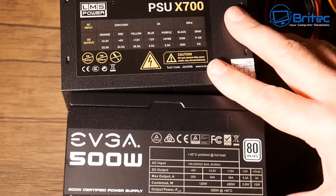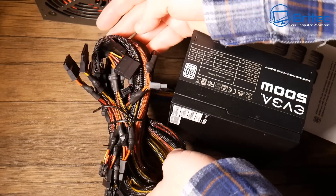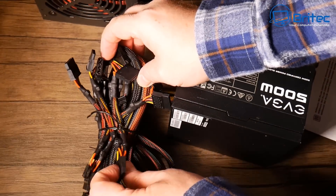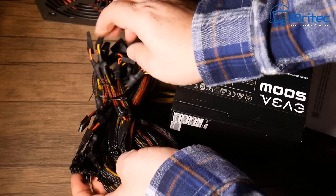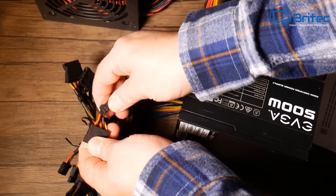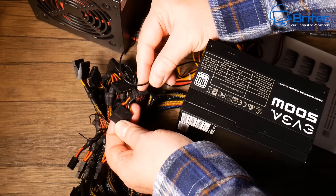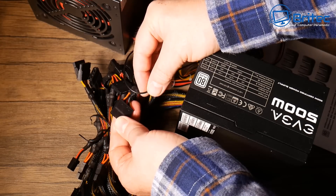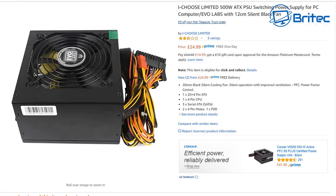The LMS Power hasn't added that information because it's probably not giving you 700 watts - nowhere close. You only have to look at the feedback: many people bought it, had no luck, and it blew up. It makes good sense to buy a quality power supply. You can see the connectors, cables, and construction on the EVGA are all much better quality, and you get that warranty and support.